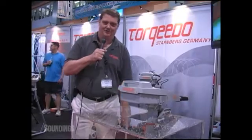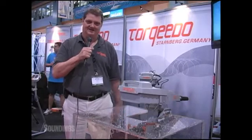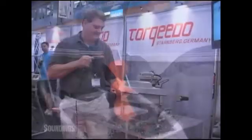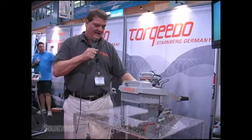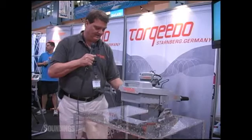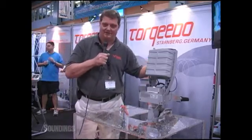Hi, my name is Steve Turkla with Torquedo Incorporated out of Crystal Lake, Illinois, and I'm here today to explain to you our new Travel 1003 Day Sailor and Tender motor. The motor itself weighs only 29 pounds. It is a 3 to 4 horsepower equivalent motor, and it comes with a lithium manganese battery integrated right into the unit.